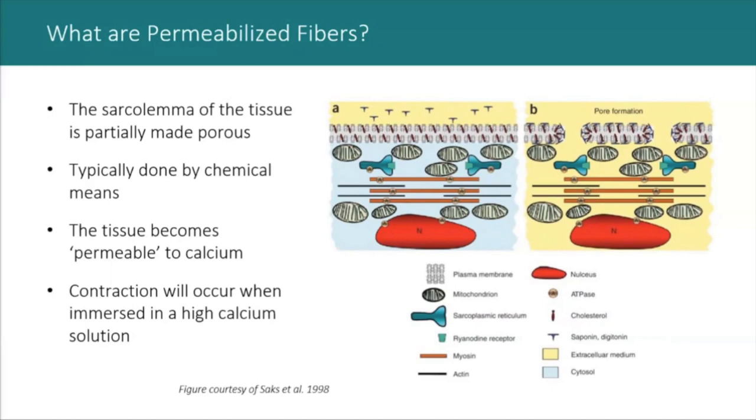The permeable bundles are washed clean with dissecting solution to remove any traces of the permeabilization agent and are typically stored overnight in a special storage solution. They can be stored at minus 80 for longer storage. Individual fibers may then be teased out from the permeabilized bundle. Testing requires a relaxing solution without calcium or with low calcium, and solutions with various higher calcium concentrations for contraction. A preactivation solution to improve the rate of calcium diffusion is typically important, especially with larger fibers.